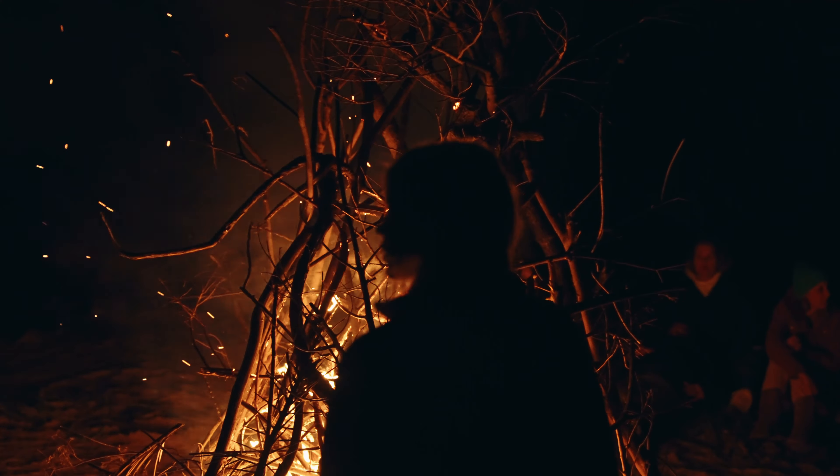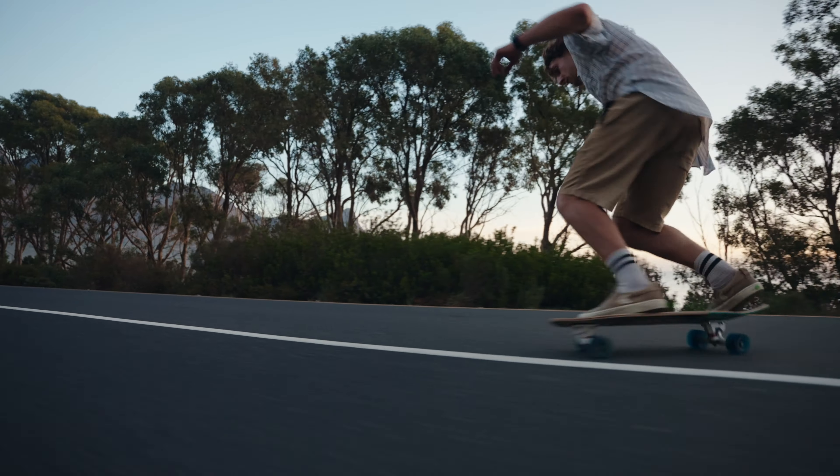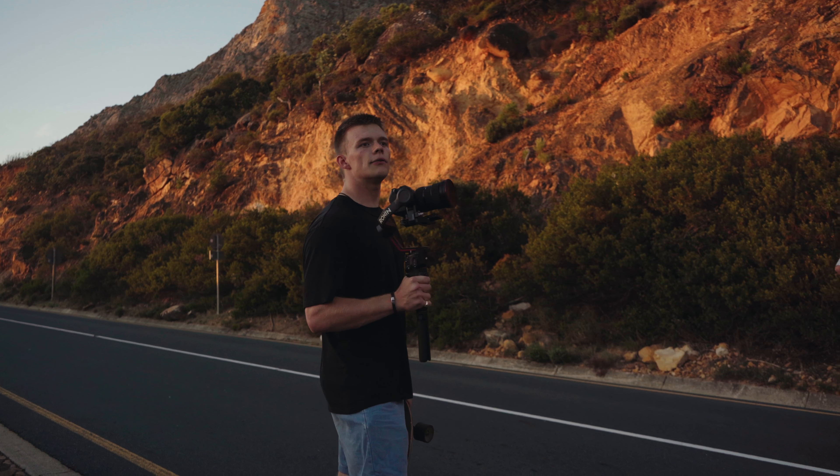Holding your camera at a normal height is fine, but when filming a moving subject, if you hold your camera low to the ground it will make your subject look faster. The movement of the road close to the camera emphasizes the speed at which the subject is moving. I did use a gimbal for extra stabilization and to get a bit lower to the ground, but you can also do this handheld — just be careful, I almost fell a few times getting the shot.